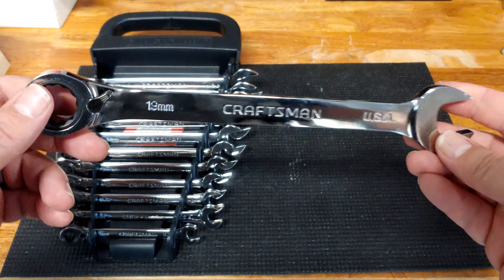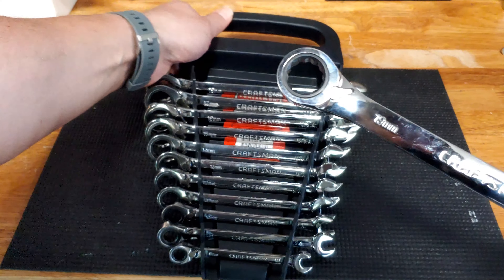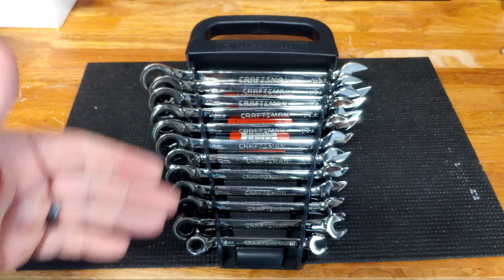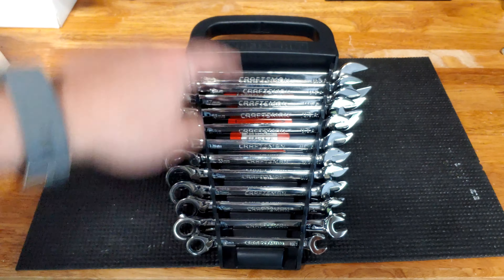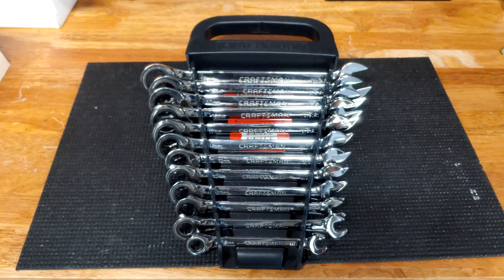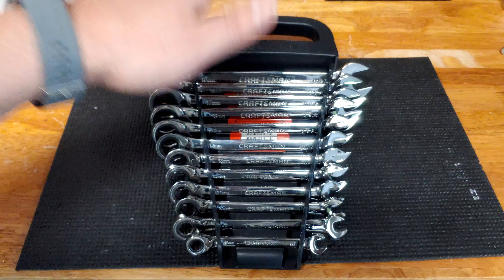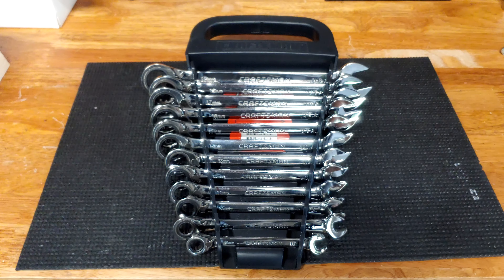So there you have it. Now I have finished out the set and I can go ahead and add that in. I have the entire reversible ratcheting wrench set from 8mm all the way up to 19mm. That was fun trying to track that one down. I had to be a little bit patient, but now I have the whole set. Hope you enjoyed this look at finding those missing pieces in a tool set for my Craftsman Made in the USA reversible ratcheting wrench set.